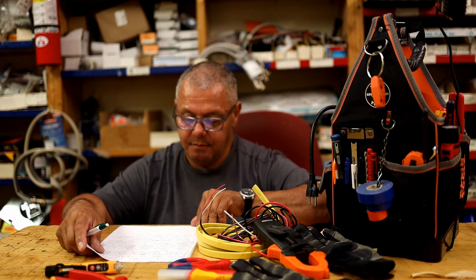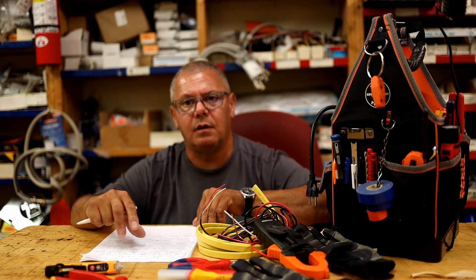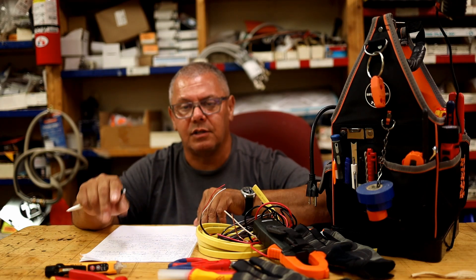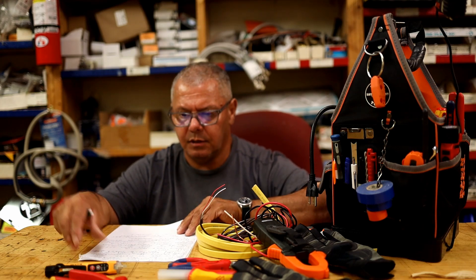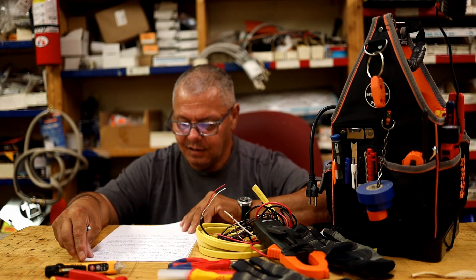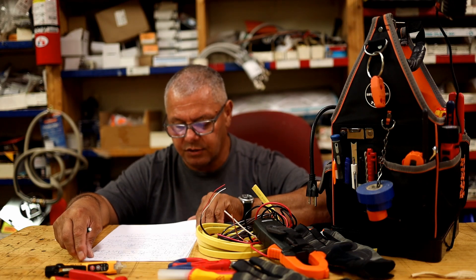Holiday lights and wet conditions — outdoor controls like timers and photo cells may be rated for wet conditions, but the extension cords and light strings plugged into them often are not. Consider whether your holiday lighting is truly rated for wet or outdoor conditions. Stay safe.